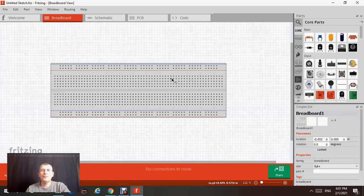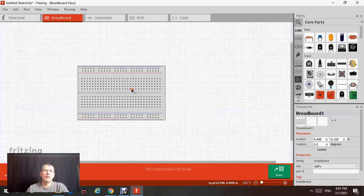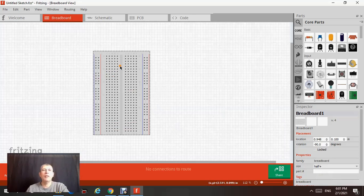For right now, I don't need this huge board — all I need is half size. So I click on half, and if I click on this I can drag and rotate — see that, just like really playing a game.